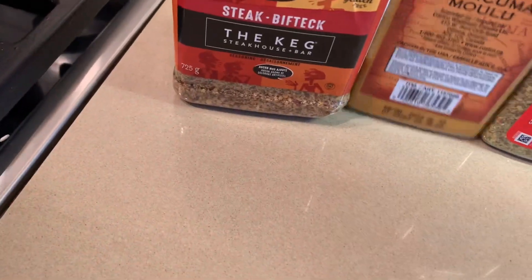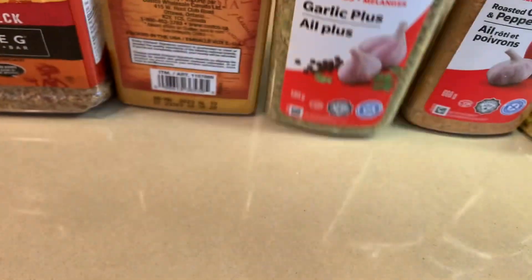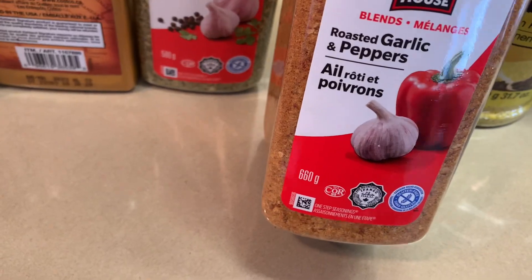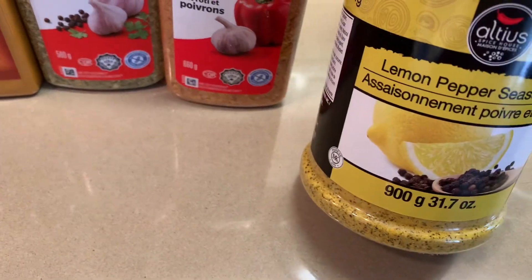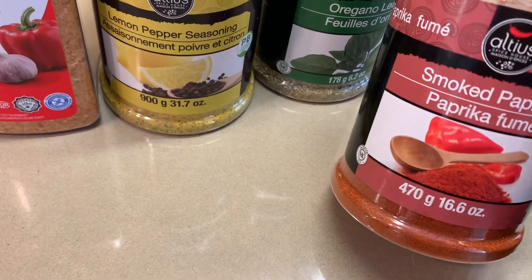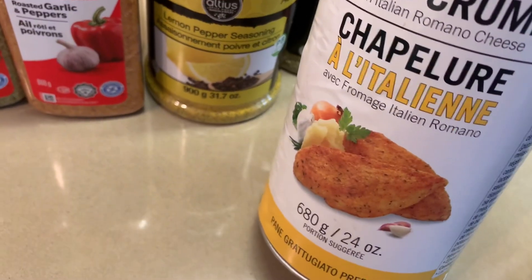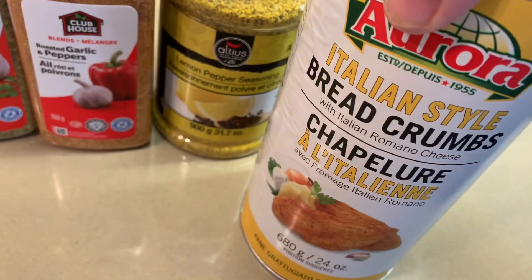The keg, turmeric, garlic plus, garlic and pepper, lemon and pepper, oregano, smoked paprika, and one cup of bread crumbs.